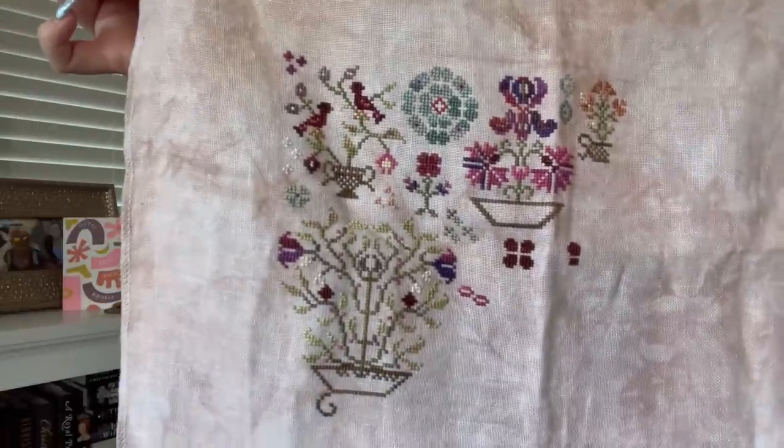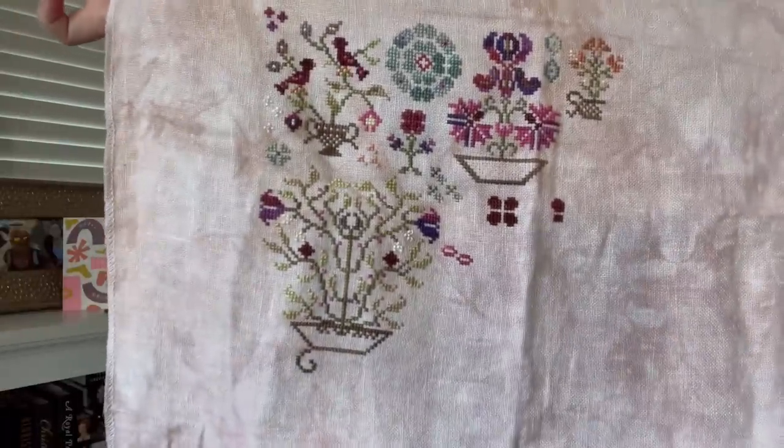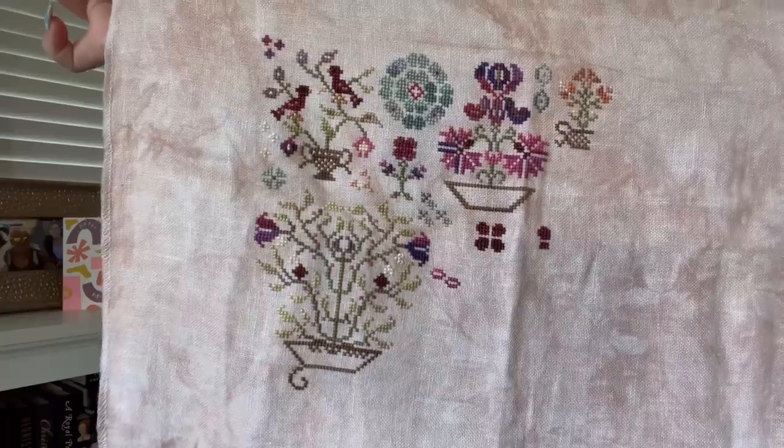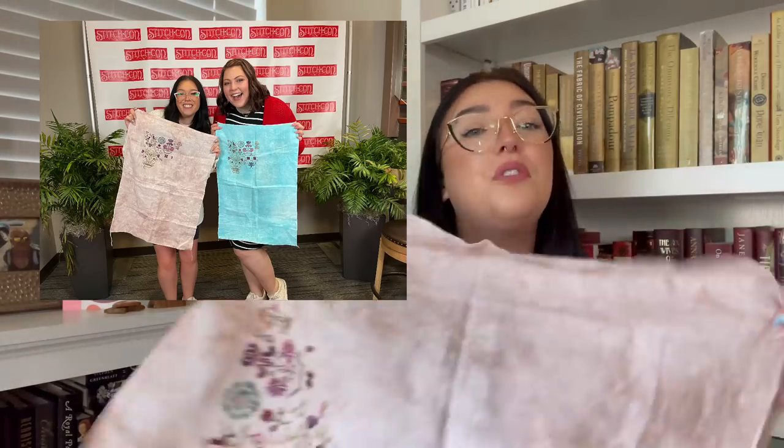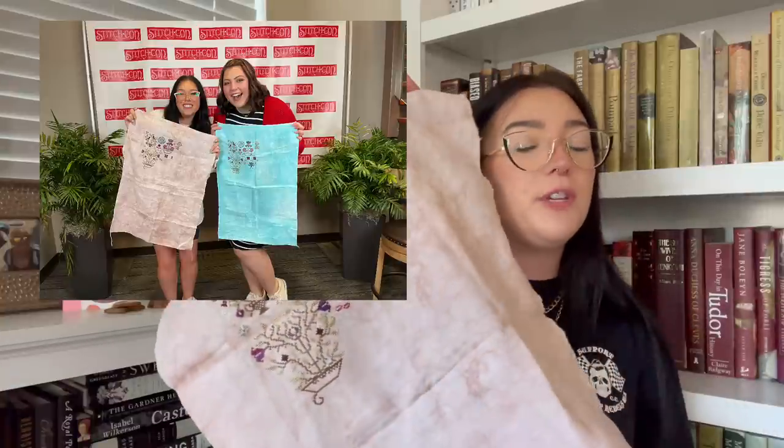I absolutely love this project. The fabric is so much more pink in person — it's insane. I got a photo with Bridget together of us holding it — she's stitching hers on this beautiful blue fabric, also a Picture This Plus fabric, and every single color pops on it. It screams summer; it's so beautiful. I love her conversion and her stitches look amazing.